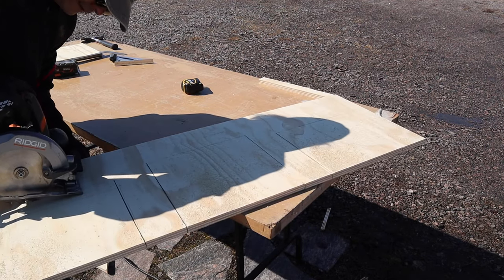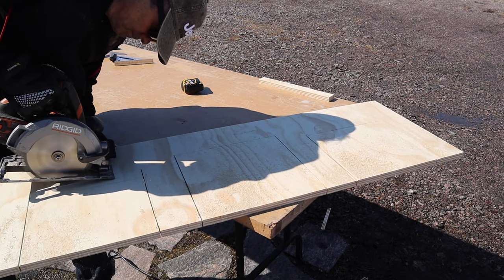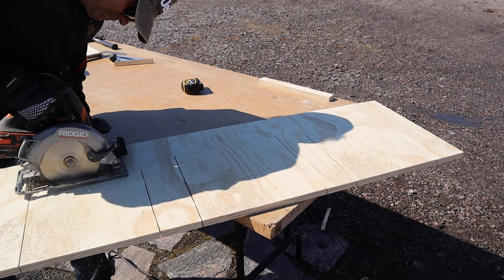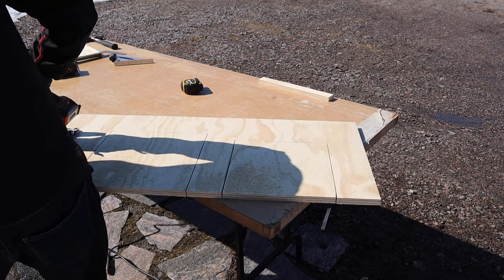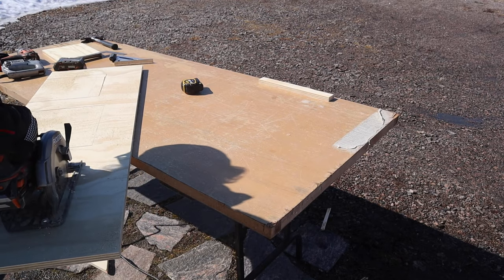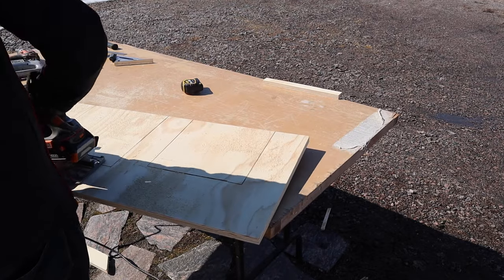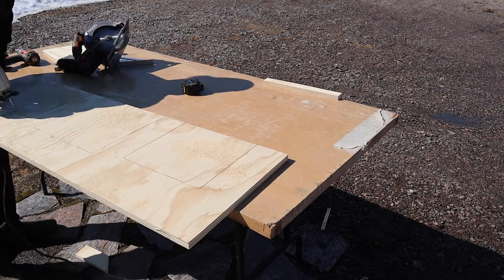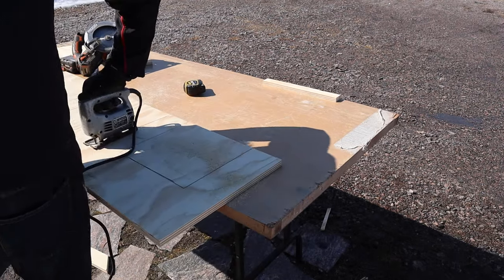Now this cut is tricky where you have to take the skill saw blade and just lower it onto the line to be able to cut through the plywood, because you're not approaching it from an edge. You lower the blade and go as close to the line as possible, then come back and go close to the line in the other corner. Once I've done that I take the jigsaw and finish those corner cuts.